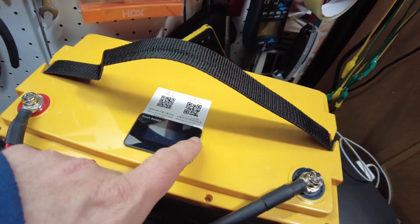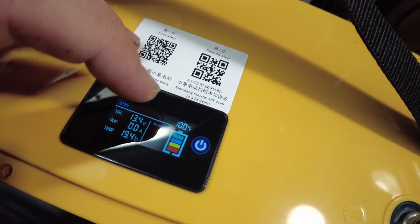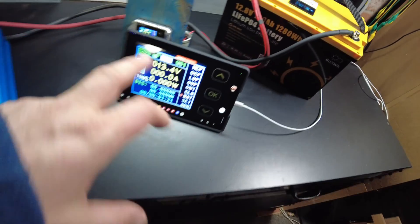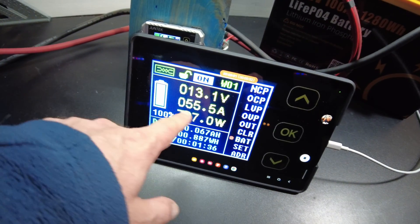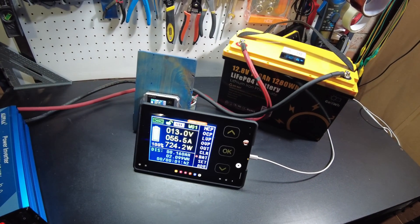The battery is fully charged now. You can look at the little screen here — we're at 100% according to the screen. I've got the shunt all hooked up, so let's turn the inverter on. We've got the heater as the load down here, and we're currently pulling 55 amps. We'll let that continue and I'll be back when it's complete.